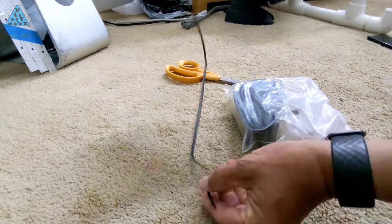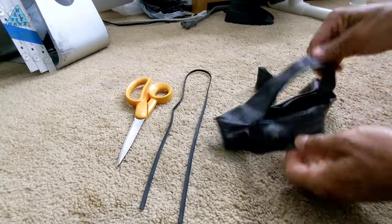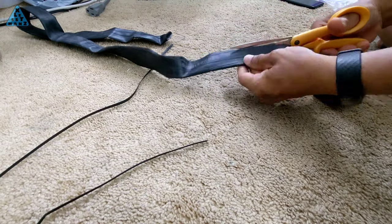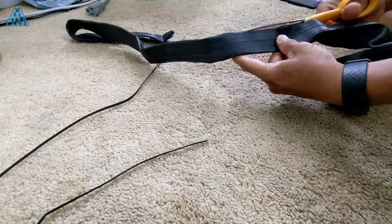Rather than buying a new belt, I'm going to see if I can DIY one using an old bicycle tube. It seems like an easy task to accomplish. I've already cut the valve section off and am now cutting down one of the seams for the length of the tube to create a large sheet of rubber.